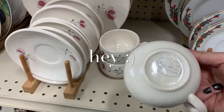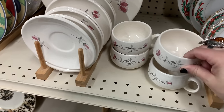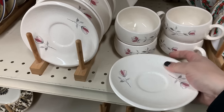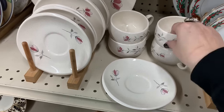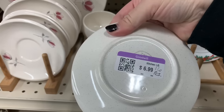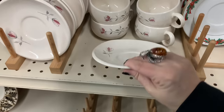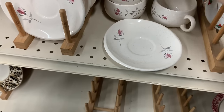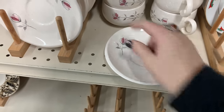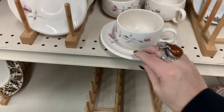Earthenware — those are sweet, aren't they? Oh my, how much? That's sweet too. $6.99 for six! This is earthenware, it's like a really cool shape. I'm gonna get these, yes, I'm gonna get this.